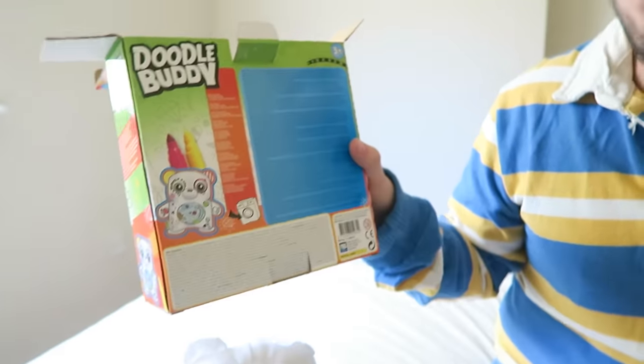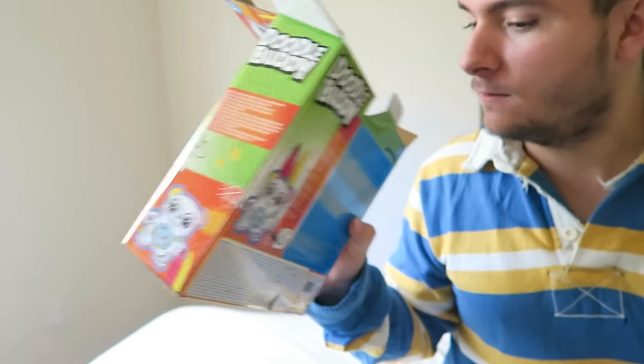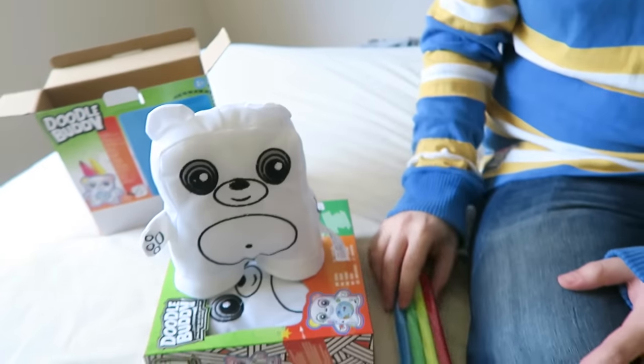I think it was called a doodle bear. Yeah, you can draw on them and then you wash them and they come out clean, and you can draw on them again. I think you have to use the pens that it comes with, because I've heard horror stories of people using the wrong ones and then it never washes off.